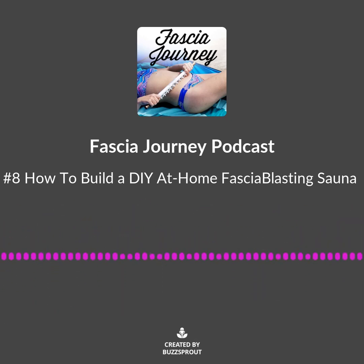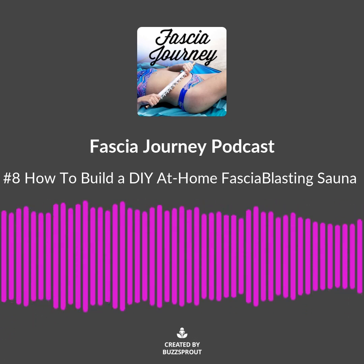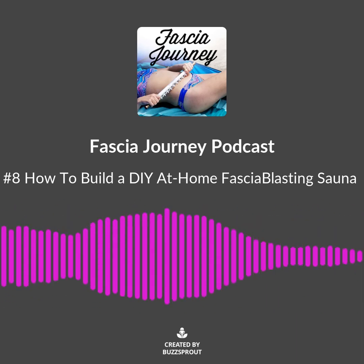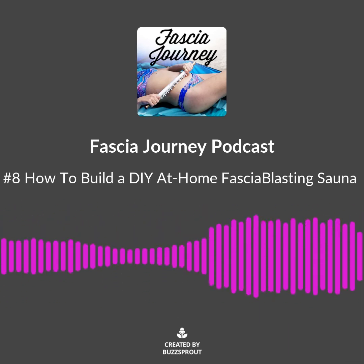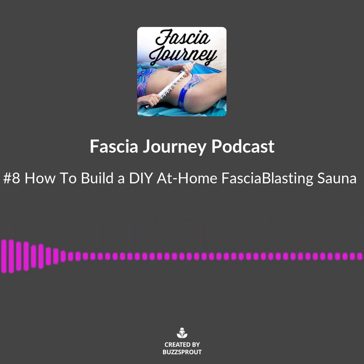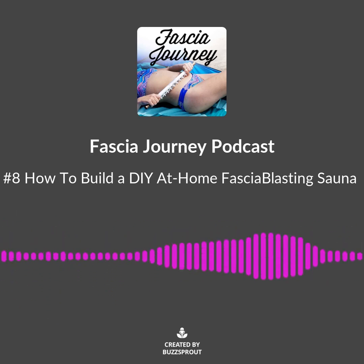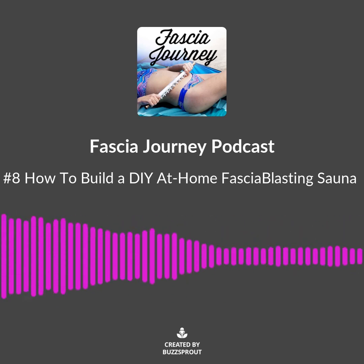I'm excited to see what your fascia blasting heat source is. If you have any creative ways that you've solved that problem, get in touch with me. I can always be reached on my DMs on Instagram — my Instagram is fasciajourney, all one word — or through my website, fasciajourney.com. This completes another episode of the Fascia Journey podcast. Thank you for listening. My name is Summer Essel.